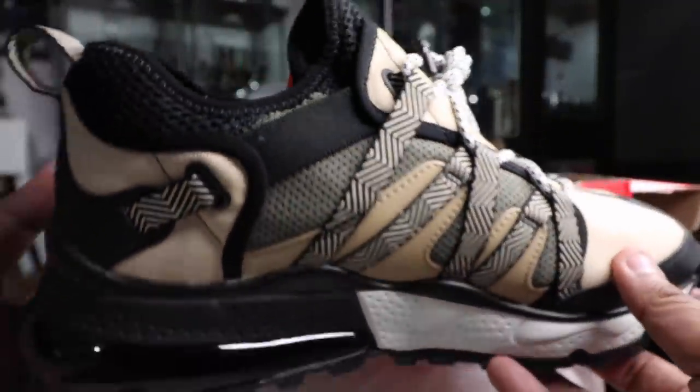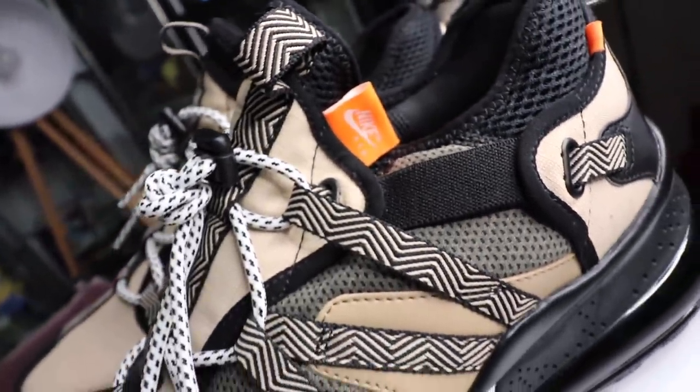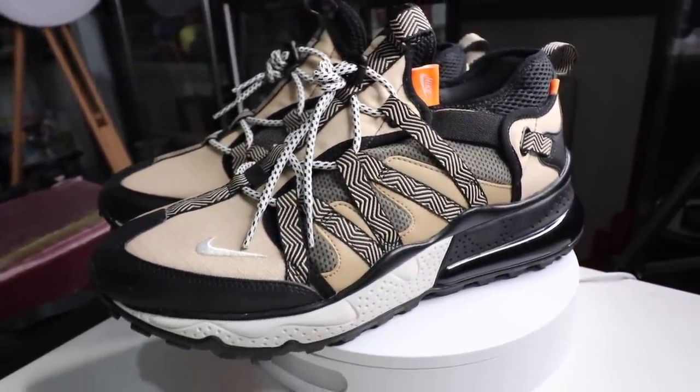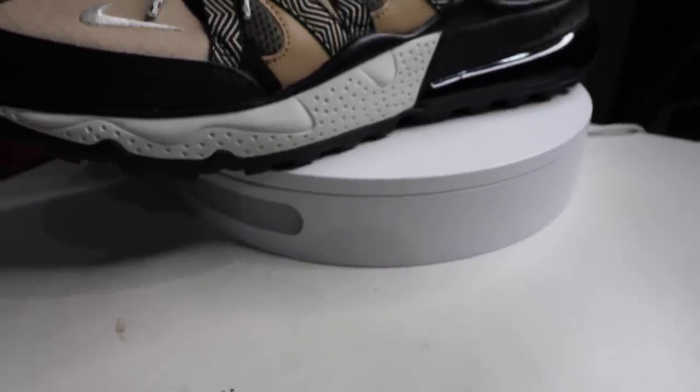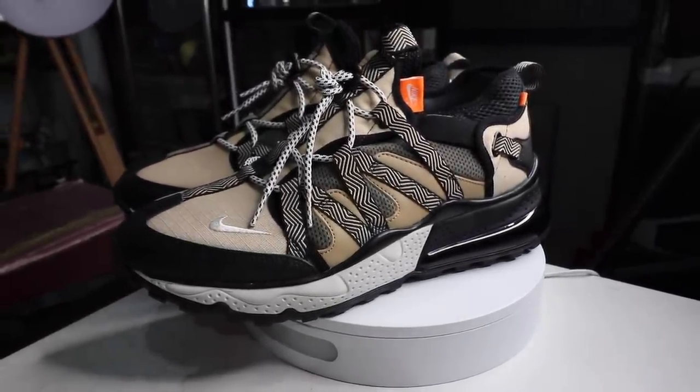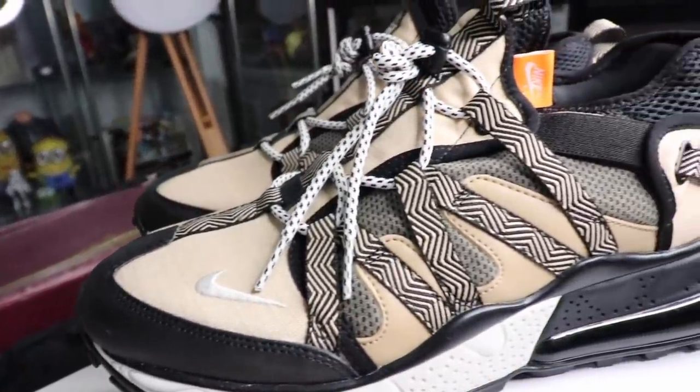So why is this sneaker so special? Three reasons. Number one, it conforms or rides on that dad shoe chunky sneaker vibe, which is really cool. Number two, it is hella comfortable, especially with that Air Max 270 air unit that you guys see here at the back of the heel. And number three, it's actually built to be rugged — it's made for all terrain. All of those three things combined give it excellent value for money.